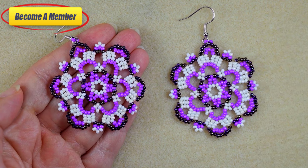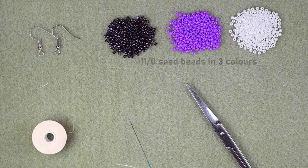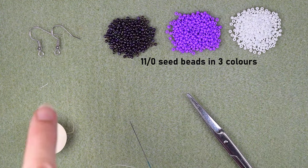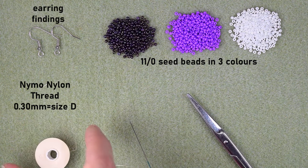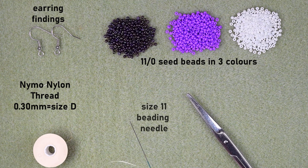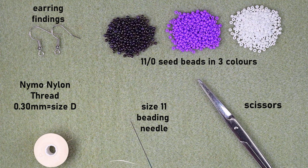Now let's start with the list of materials. I'm using three colors of 11/0 seed beads: iris, purple, and white. I'm also using earring findings, nylon thread that is 0.3 millimeters thick or size D — you could use fire line as well. I'm using a size 11 beading needle; you could use a similar size like 10 or 12. And these are scissors. You could also use pliers if you need to get through difficult bits, but they are not obligatory.